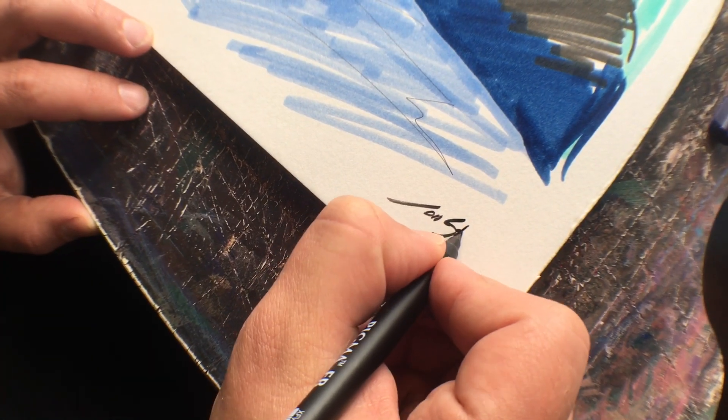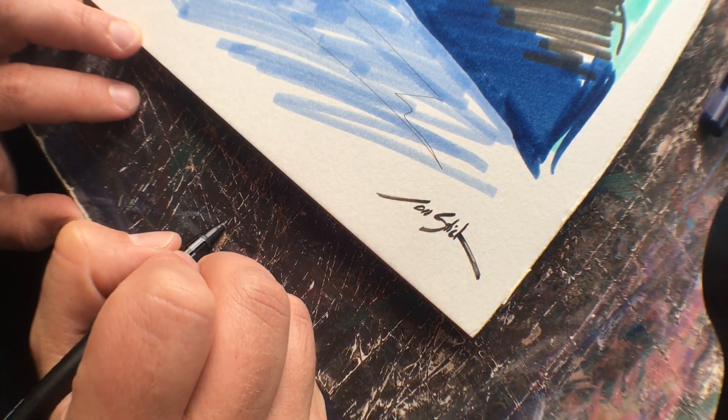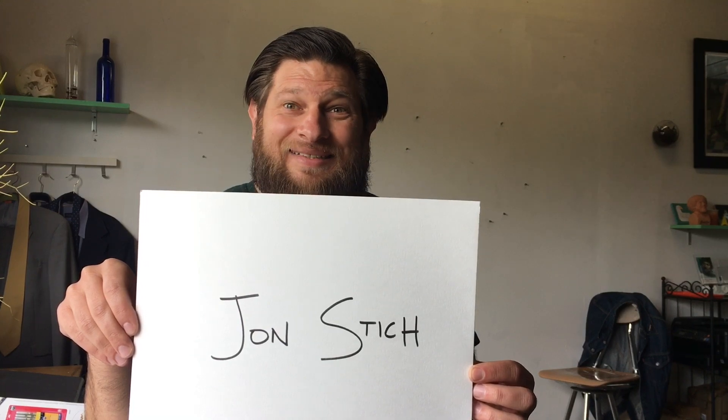I'm John Stitch and I'm an illustrator living and working in San Francisco, California.